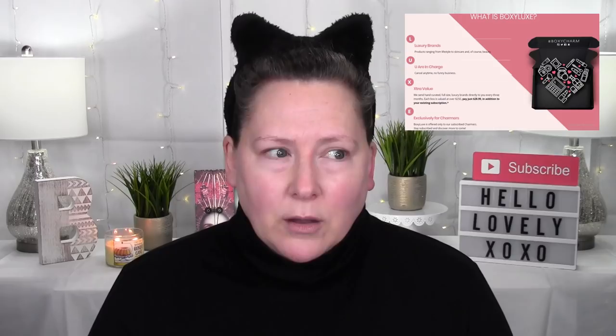For those of you who aren't familiar, Boxy Luxe is an upgrade from BoxyCharm, available every three months for those already subscribed. This is the first time I've ever upgraded to Boxy Luxe. It costs an additional $28.99 on top of the roughly $20 you're already paying for the monthly BoxyCharm box, and it comes in lieu of the regular BoxyCharm box. The Boxy Luxe is supposed to offer nine to ten full-size products valued over $250 — I paid essentially about $50, so that seems like a pretty good deal.